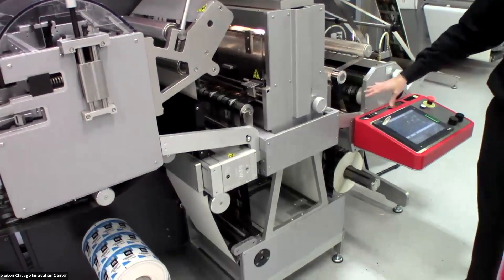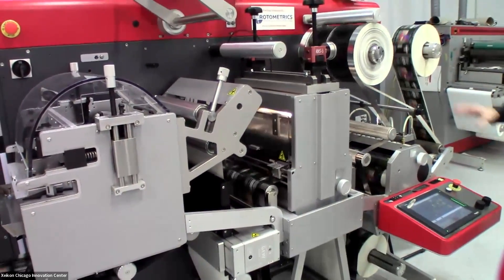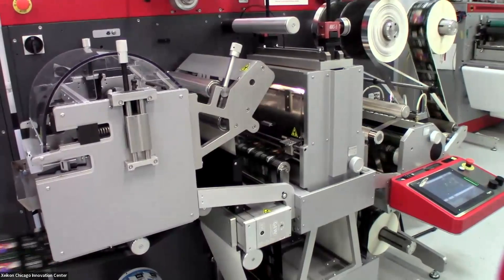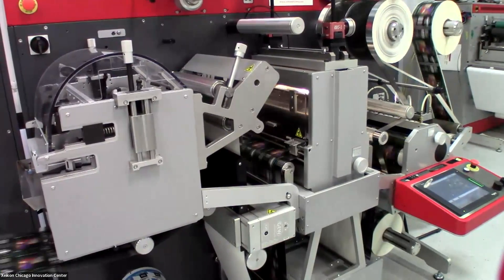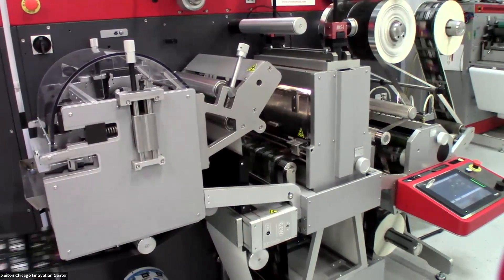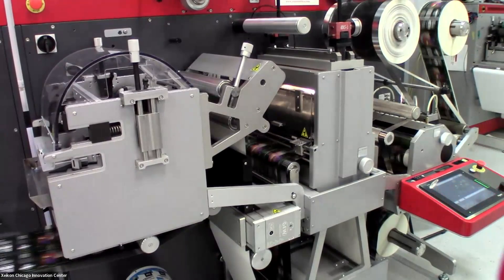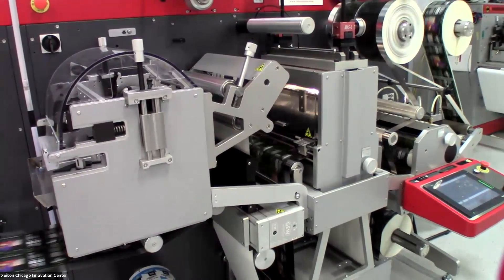After that we go into matrix removal, which you can see being rewound up here. Finally, we are slitting into two rolls — one going to the upper rewind and one to the lower rewind. The LCU 33 can run at speeds matching the PX3300. Right now I'm running at 35 meters per minute, but we could run at 50 meters per minute as long as we have a die plate of the correct size.